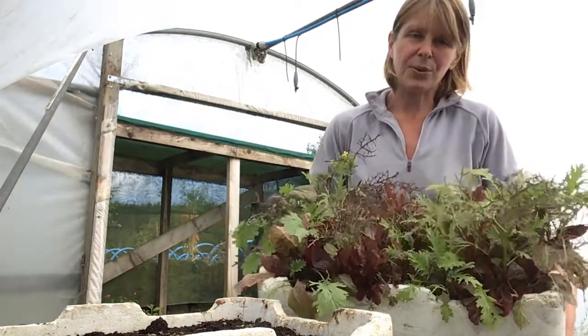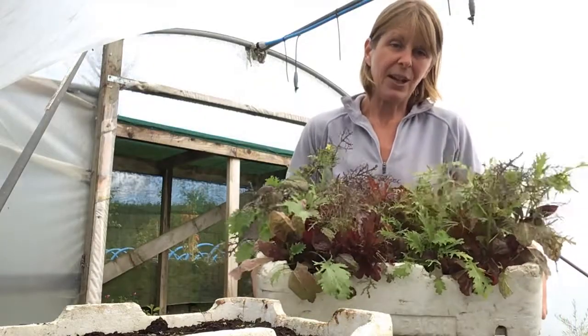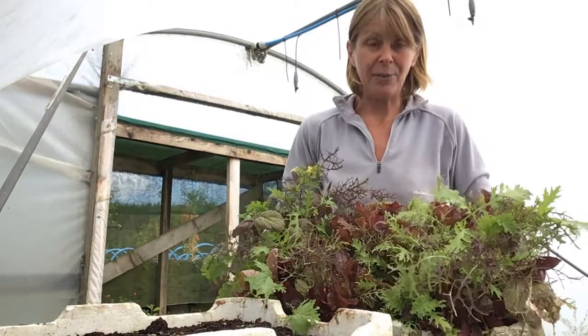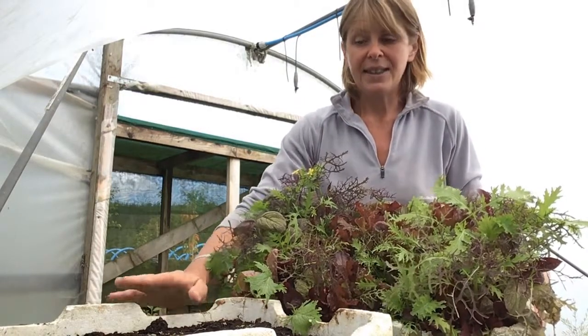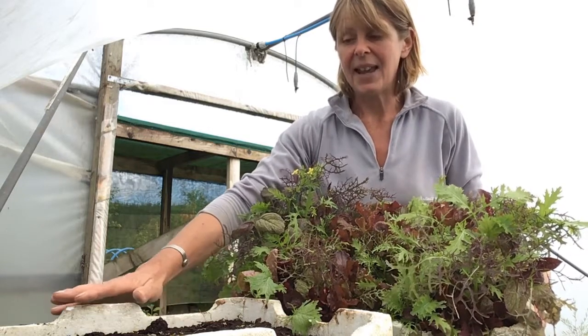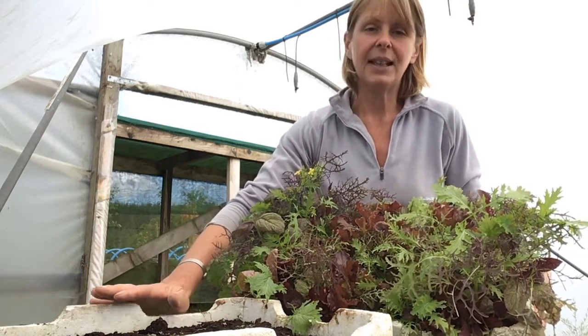It really doesn't matter what you're sowing your salad crops into — any type of container, it certainly doesn't need to be anything fancy or glamorous. Simply fill it with compost, then very finely sow your seeds on the surface, and then cover them with a very, very thin layer of compost.